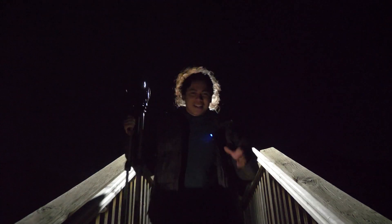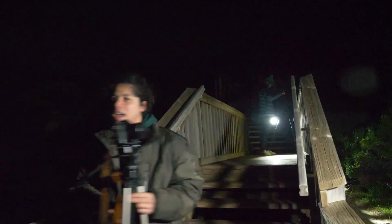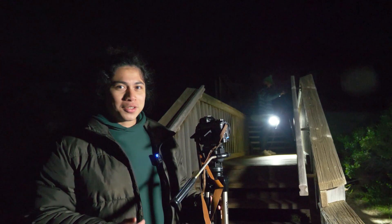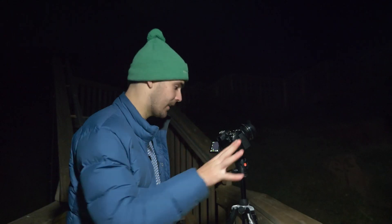Now if you look up into the night sky you might notice a few stars. While it might not seem like it, those stars are moving very, very slowly — or rather, we are. A great way to show off Earth's rotation is to take super long exposures of the night sky, sometimes called star trails, and that's what Cale and I are here to try. We're gonna start with a 20 second exposure.